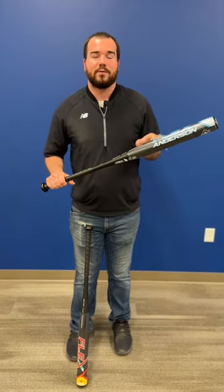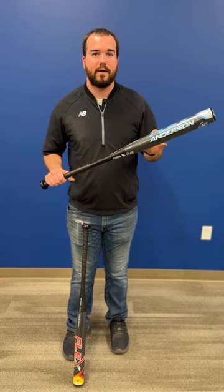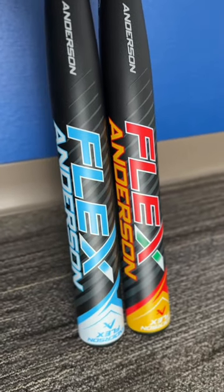Hey everyone, Sam over here at Bases Loaded coming at you with the Bases Loaded exclusive Anderson Flex Slow Pitch Soft Wall Bat. This bat comes in a range of 25 to 30 ounces. It is a single wall design with a half inch in load.